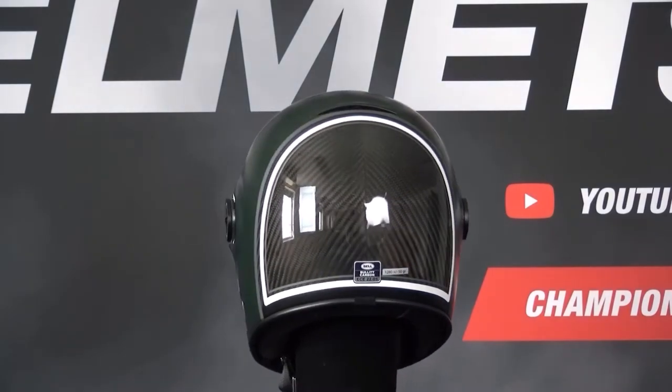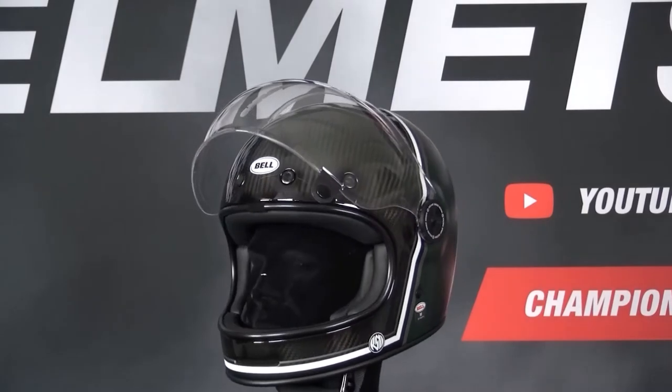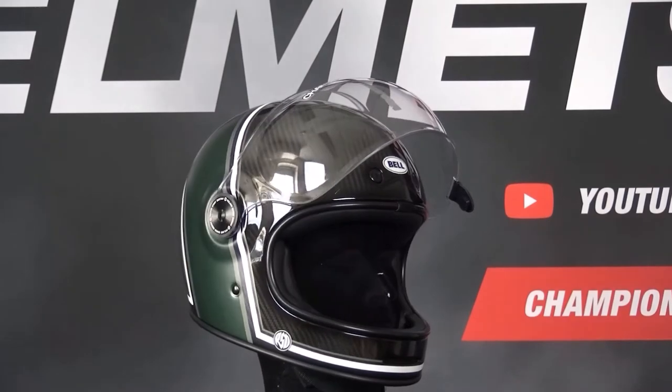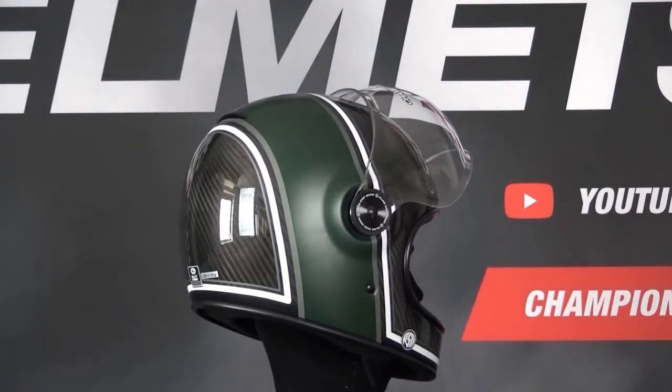We've also dived further into the helmet's features and performance in our Champion Data review and road test on our YouTube channel. The Bullet's outer shell is offered in carbon fiber and fiberglass versions, both coming in 3 outer shell sizes for a proportional fit. The helmet is intermediate oval and is ECE 2205 certified.